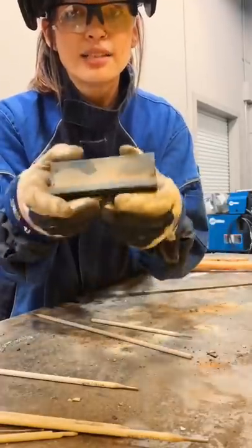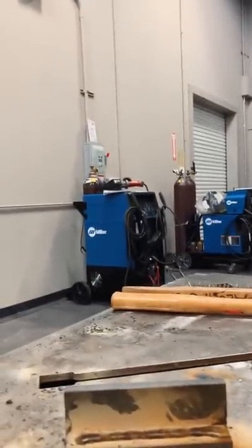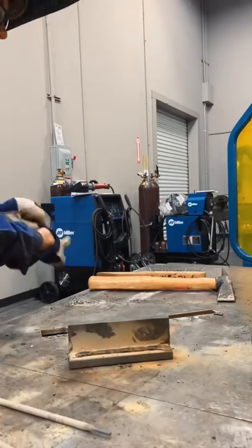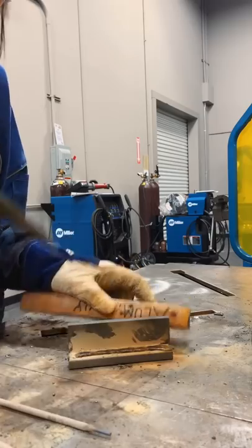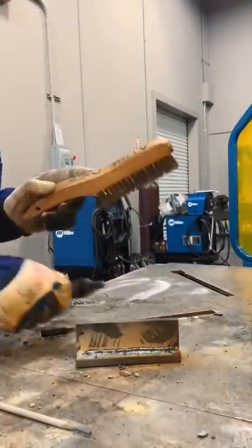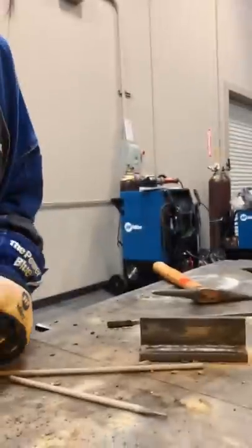This is what our weld currently looks like — it's very hot. This is the slag on top; this is not the actual weld yet. I'm going to use my chipping hammer to remove it. Now this is what our finished product looks like: nice and smooth, very uniform — that's what we're looking for.